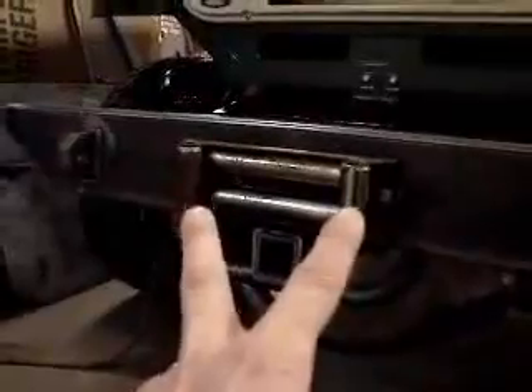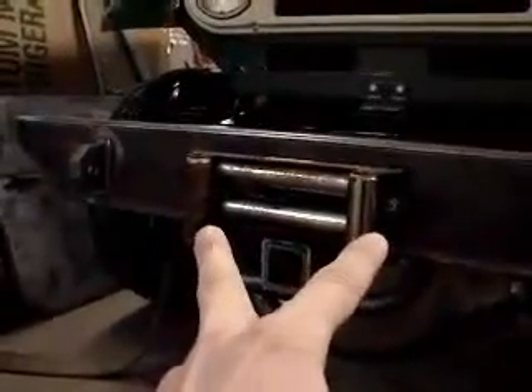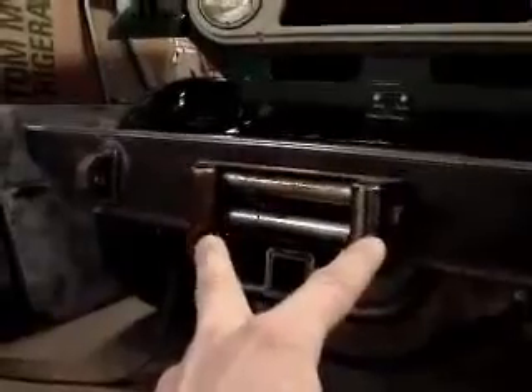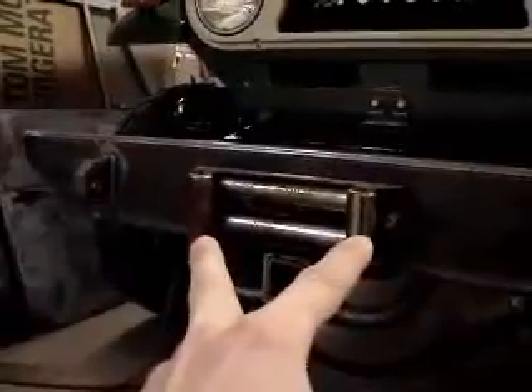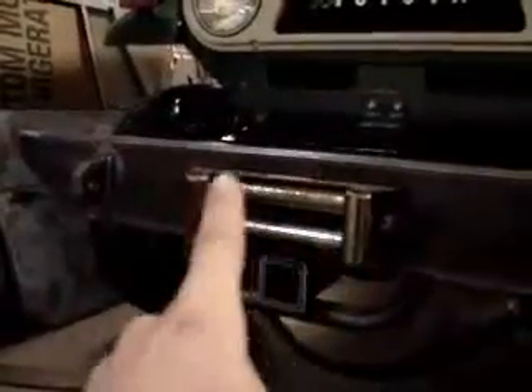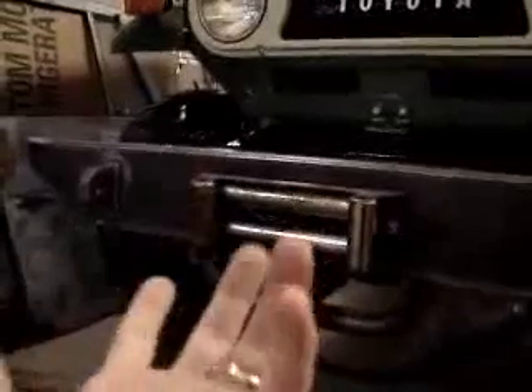Down below, in our typical fashion, we have a bracket along with a receiver. We've been talking about reusing or putting on a brand new fairlead roller or hawse. Right now this is the original — we may just put on a new one, as this one is pretty rusty. Aesthetically it's not great, but it'll still work fine. These are mounting points for clevis hooks.